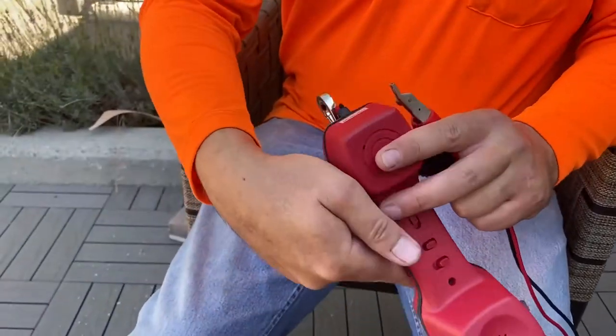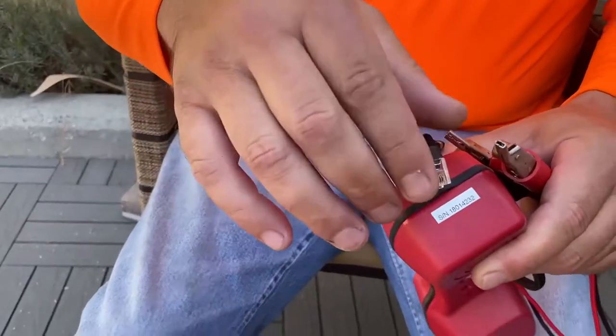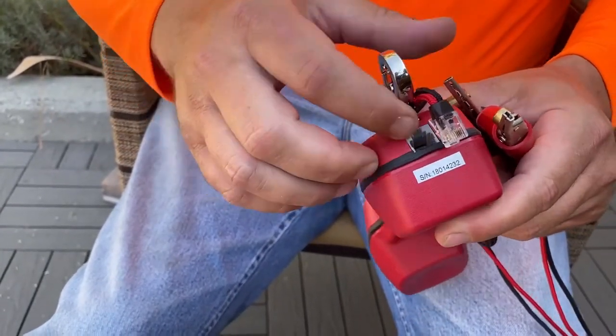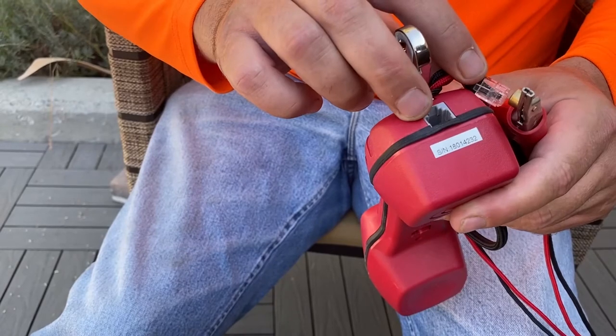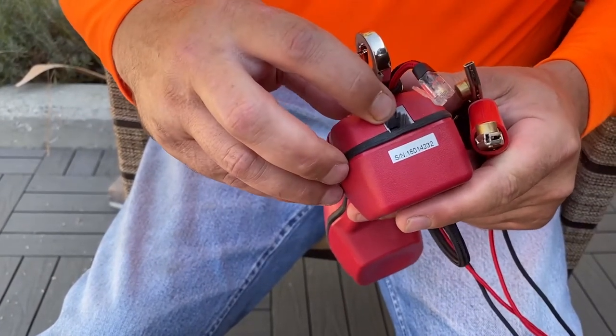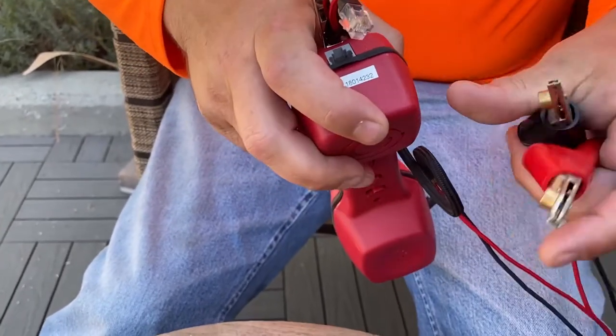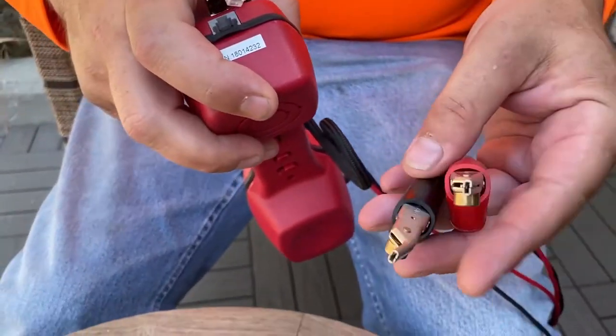You can also unplug the base lead and plug in a normal phone cord on an RJ11 if you don't want to use the leads. If you're just trying to test a phone jack, you can plug in a regular phone cable. If you're actually testing binding posts, you'll need these two terminals with this plugged in.